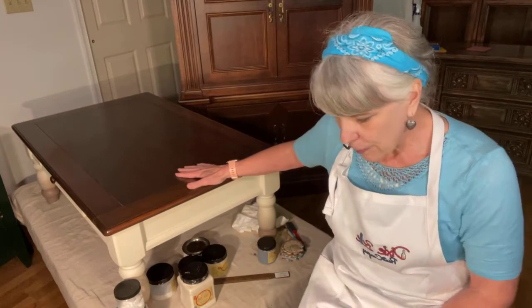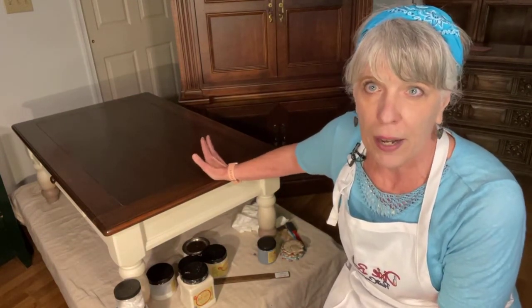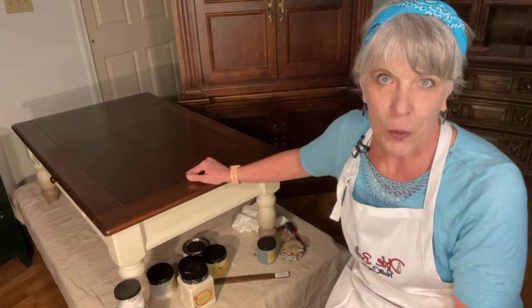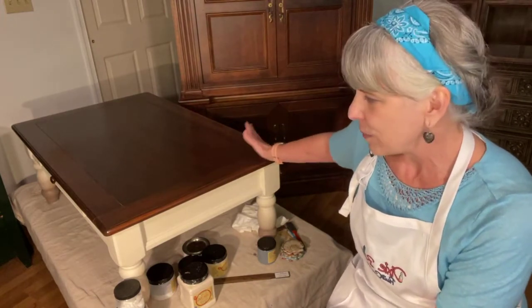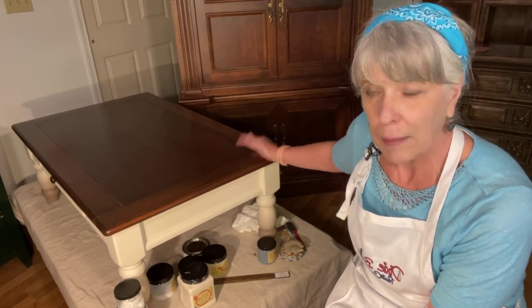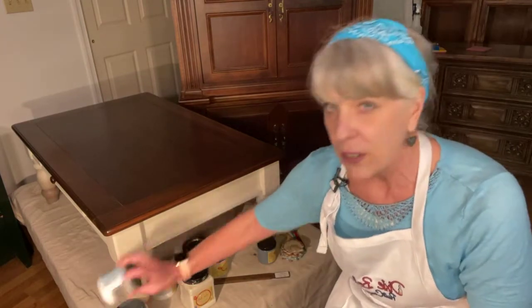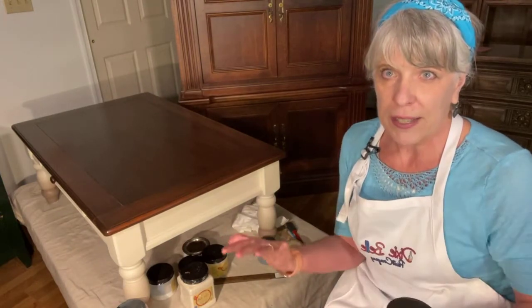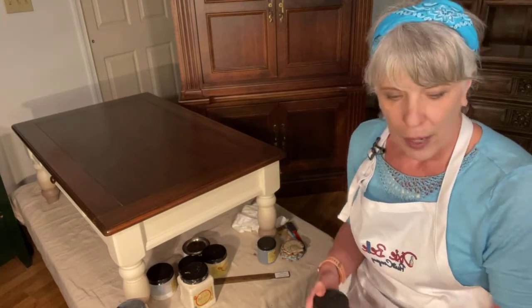I got this table — I guess it's MDF with some type of finish — and it had kind of an orangey finish that was real popular back once upon a time. I went in and I painted it. First, I cleaned it with White Lightning. White Lightning is the first thing you really need to do to clean and prep your furniture if you're using Dixie Belle paint.